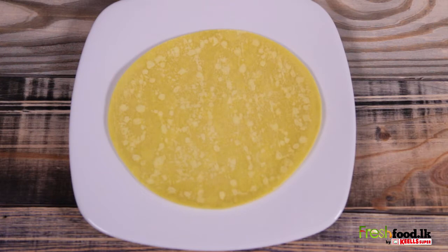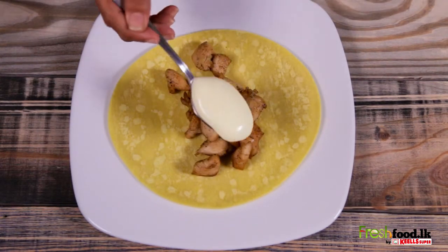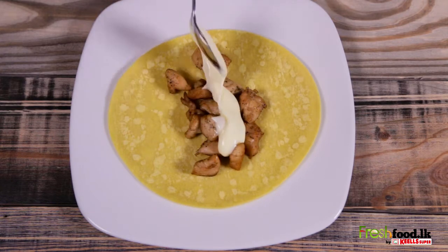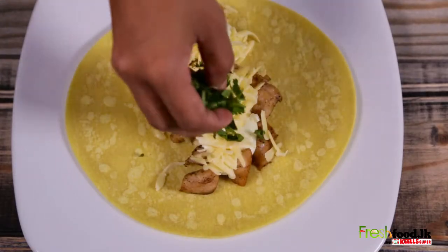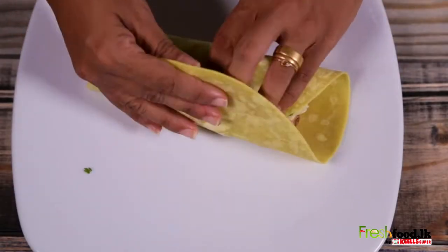First, lay a tortilla sheet on a clean flat surface and place about a quarter cup of chicken, one tablespoon of ranch dressing, two tablespoons of cheese, and one tablespoon of minced coriander on each tortilla and tightly fold it.